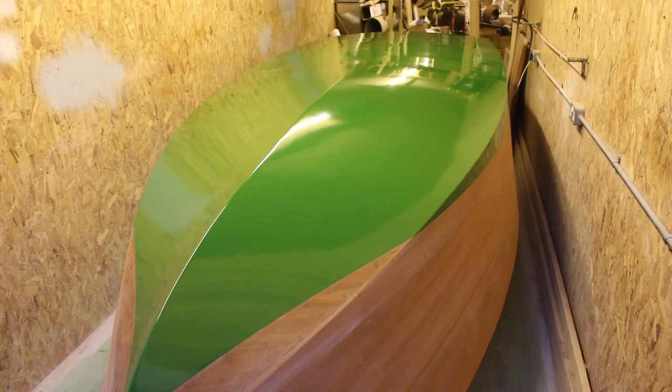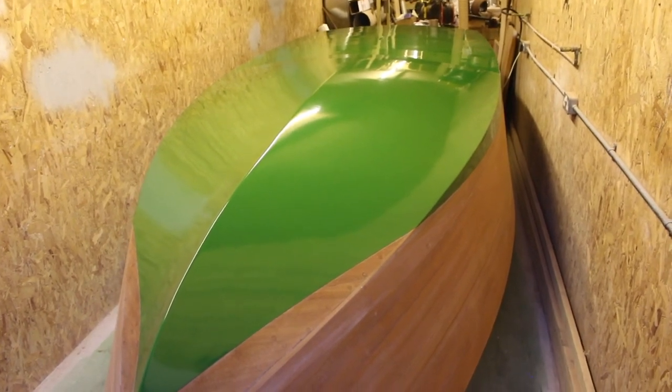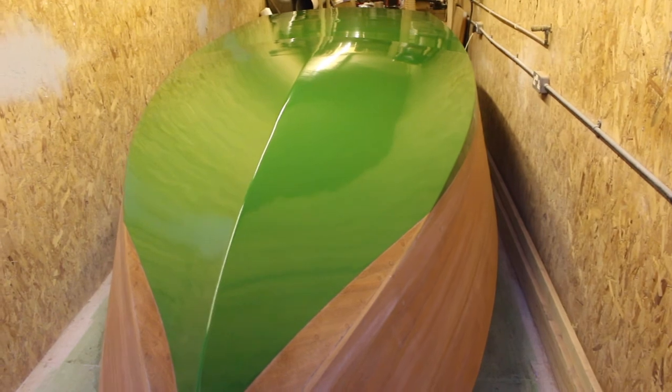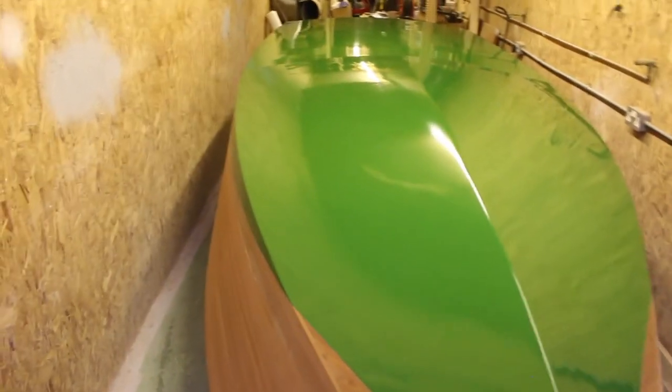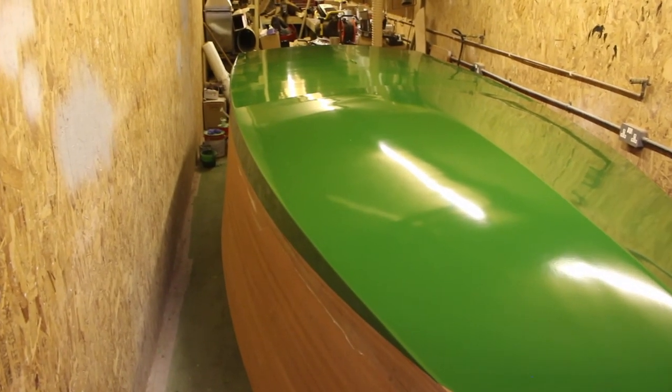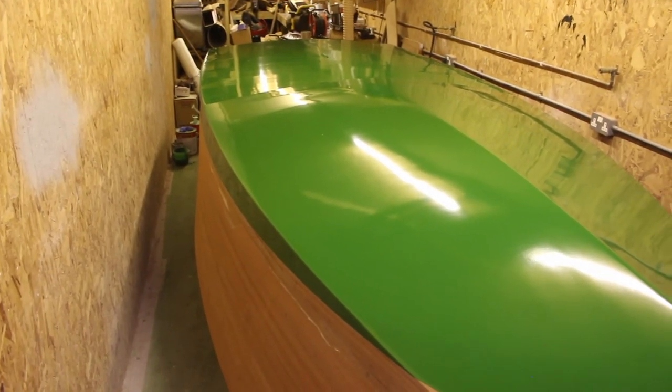I thinned that a little bit more — about 30% — and this is just how it came out of the gun, so it's quite good really. There are a few little marks in it from bits of dust landing on it, but it's a pretty nice finish, actually quite happy with it.